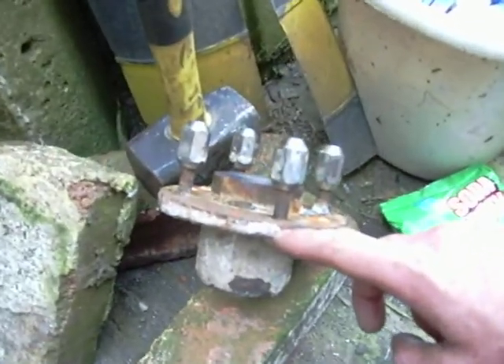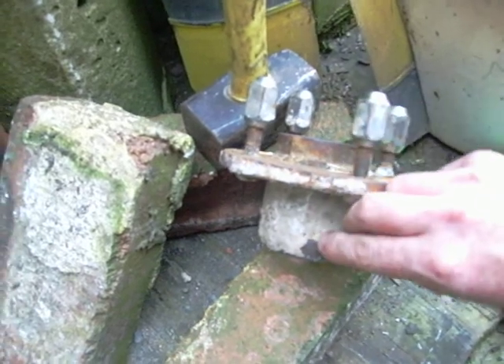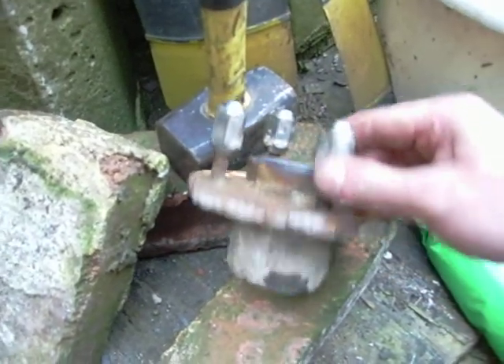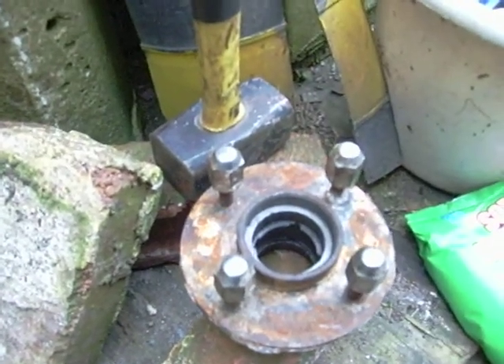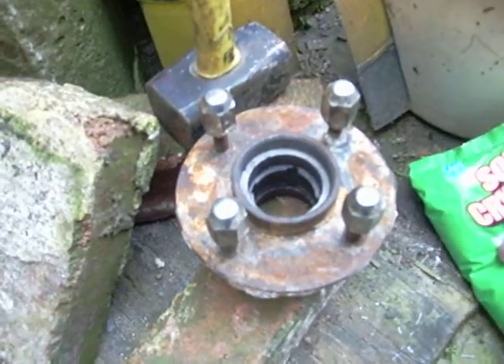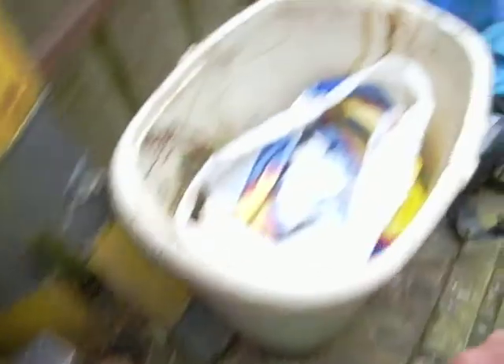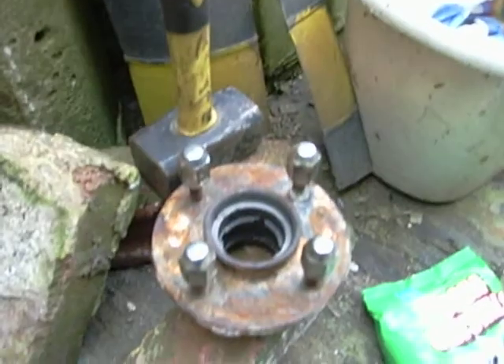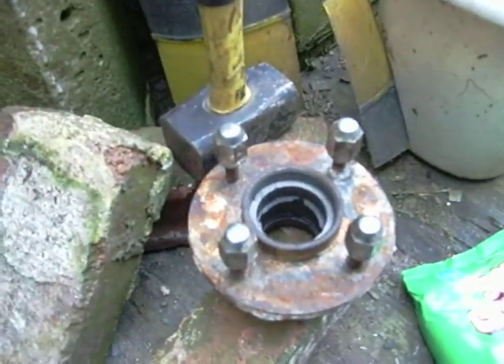We'll start by looking at the hub here, and we can see that apart from this sort of calcium-type animal build-up that's all over it, it's also quite heavily corroded. I'm going to get the rust off using a process called electrolysis, where we'll be using soda crystals, a bucket, and a battery charger to reverse the effect of the rust and loosen up all this hard stuff.